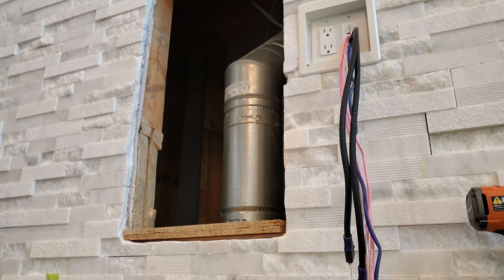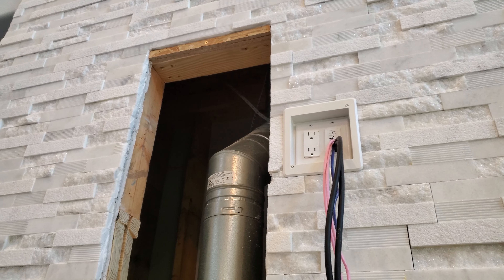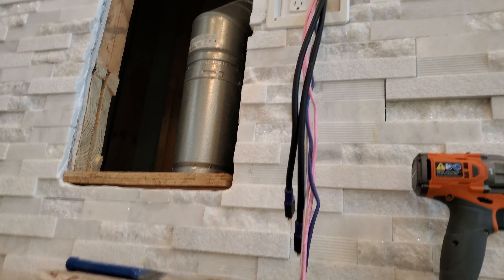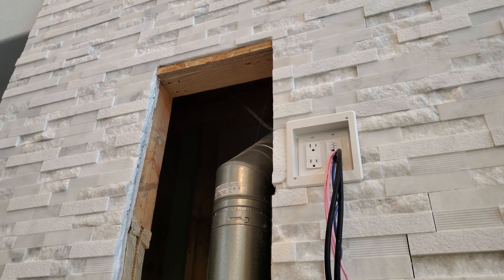All right, so we've got our shims in place to bring the flange pretty close to level. We've got our framing in place and we're going to go ahead and pre-drill so we can get our mount attached.